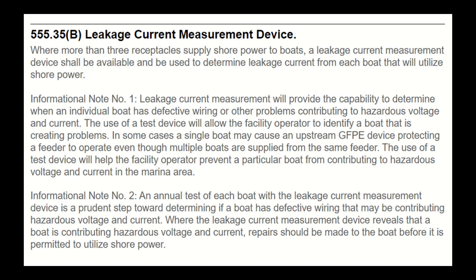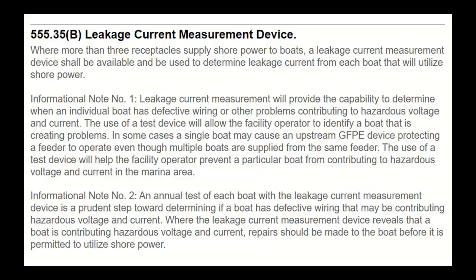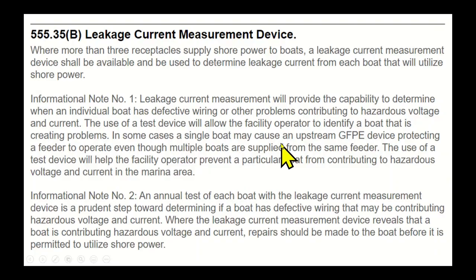Information Note 1: Leakage current measurement will provide the capability to determine when an individual boat has defective wiring or other problems contributing to hazardous voltage and current. That's a broad statement — all it really tells you is that current isn't returning to the source from that boat. The use of a device will allow the facility operator to identify a boat that is creating problems. In some cases, a single boat may cause an upstream GFCI or GFPE device protecting a feeder to operate even though multiple boats are supplied.